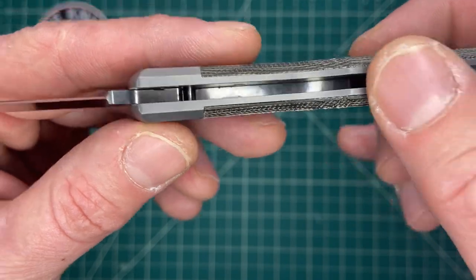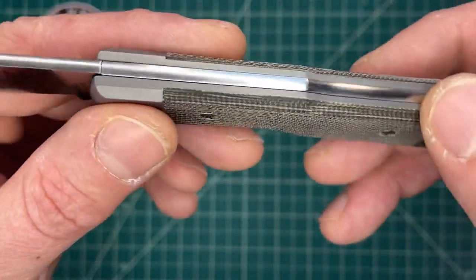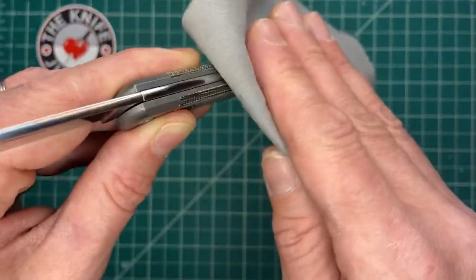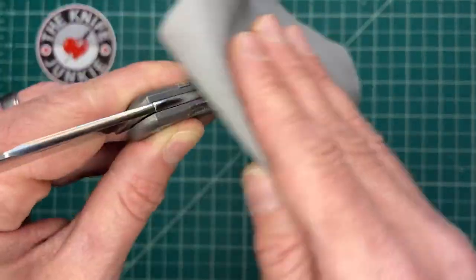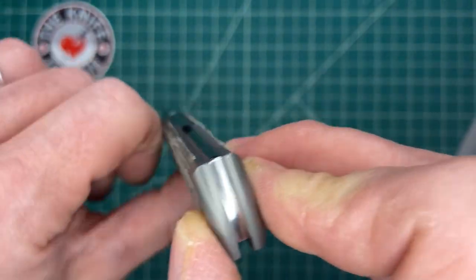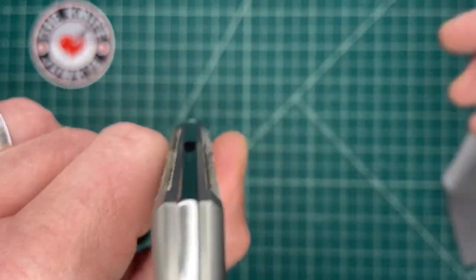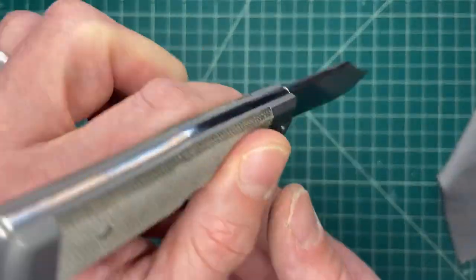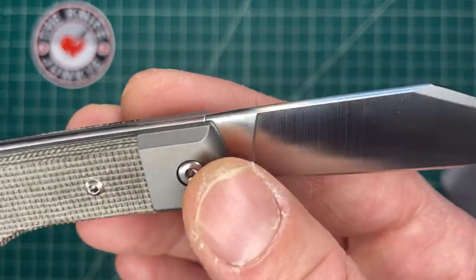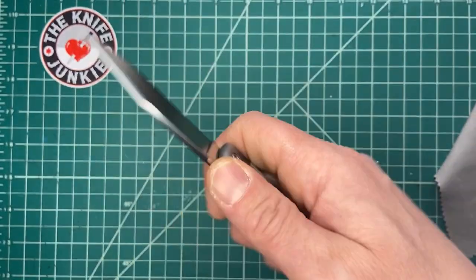It has bolsters, and I believe the liners are titanium, though I'm not sure. In classy Italian fashion — my last name is DeMarco, by the way — they crown the spine, like on many Italian knives I've seen. The crowning continues on to the back of the handle, which is very pleasing to the thumb.